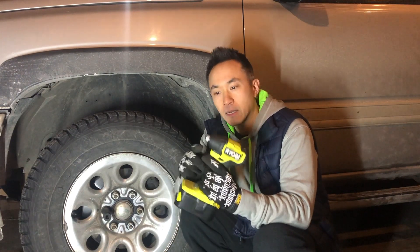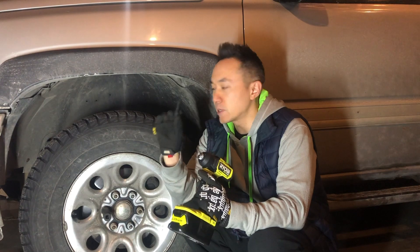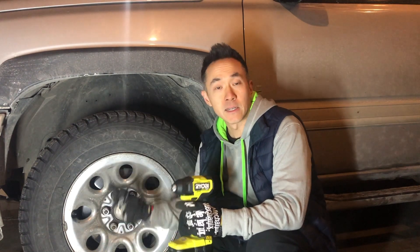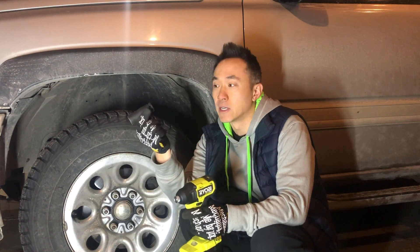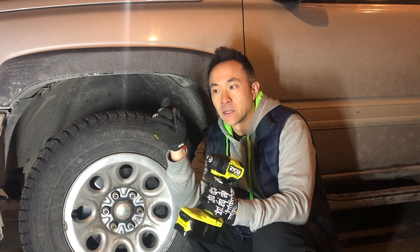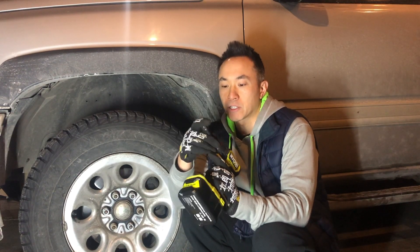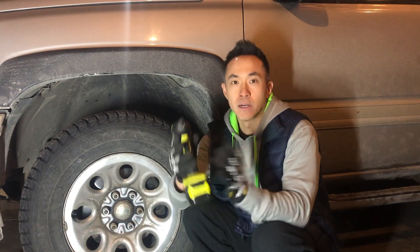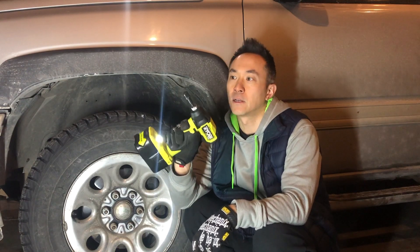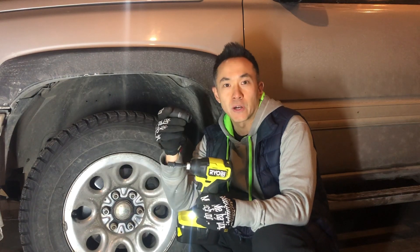There's a difference in the design in that an impact driver has a quarter-inch hex, and generally if you want to use it for a lug nut or a half-inch socket, you're going to need an adapter. So that's what this is — I've got a quarter-inch hex to a half-inch adapter, which I basically just snap in here, and this will allow me to use the impact driver with a half-inch socket.